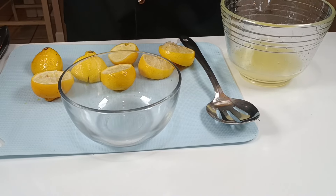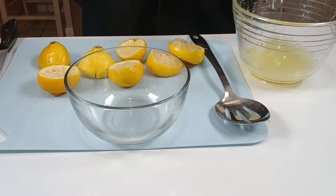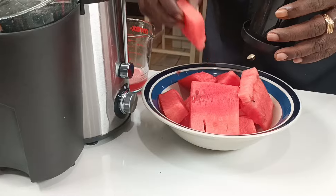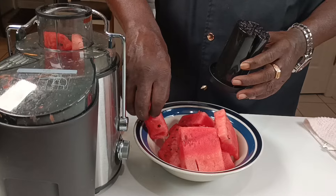Now we're going to continue to squeeze our lemons — I'm going to lay one in here. Now watermelon is coming into that juicer. All you want is two cups of watermelon juice.